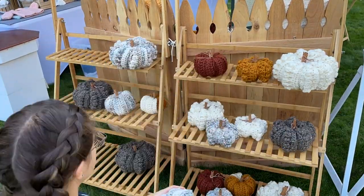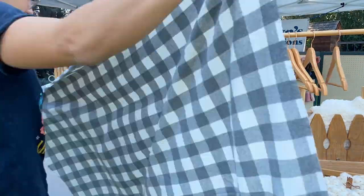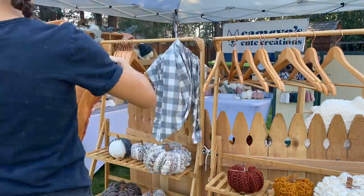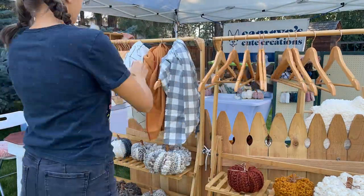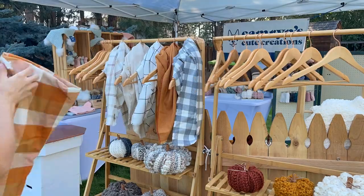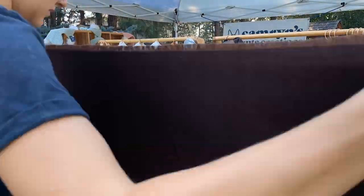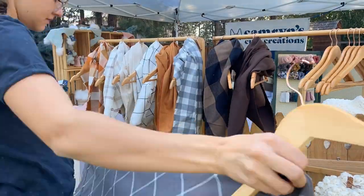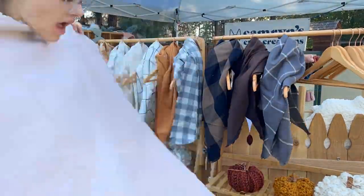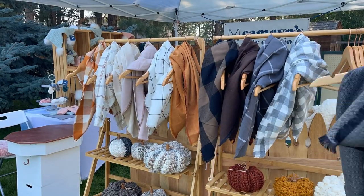I'll have all of my display items linked in the description box below if you want any of these for yourself. Some of these things my dad made for me, but the things he didn't make I'll have linked below. I love these wooden racks from Amazon — I call them pumpkin racks. I hang my scarves on the top and then add my pumpkins on the shelves down below.